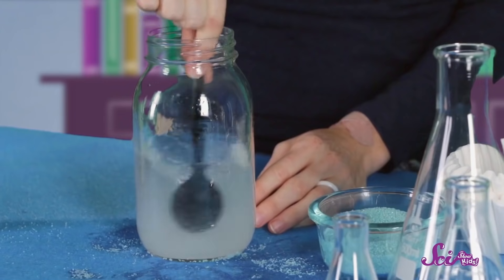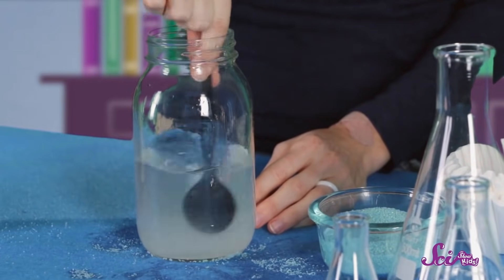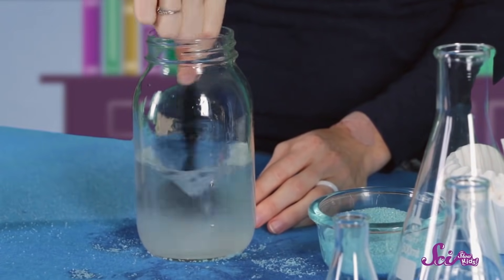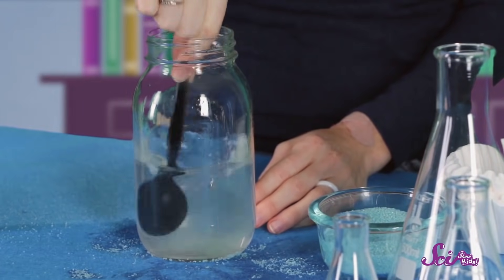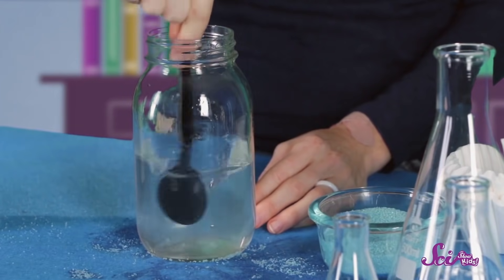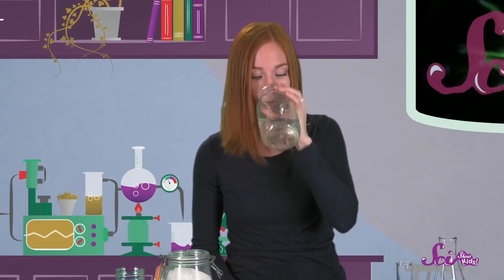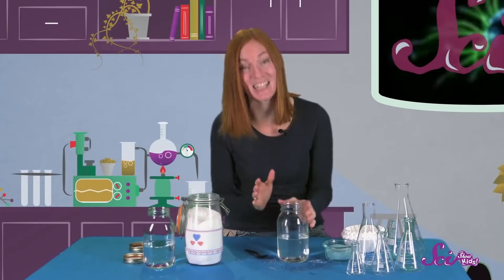Hmm, what's going on? The sugar is small and grainy, like the sand. And at first, it might seem like we're making another suspension, but keep stirring! What's happening now? Whoa, it looks like the sugar is totally disappearing into the water! But it didn't actually disappear! You can see for yourself if you take a sip of our potion. It tastes sweet! The sugar is still in there, but you can't see it anymore.